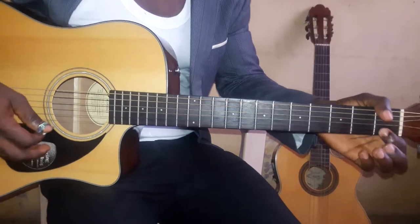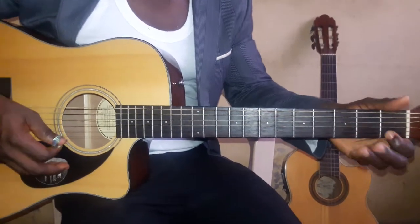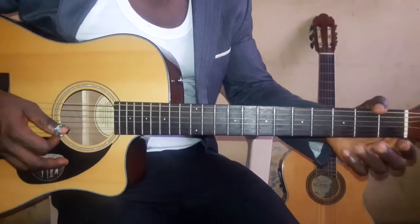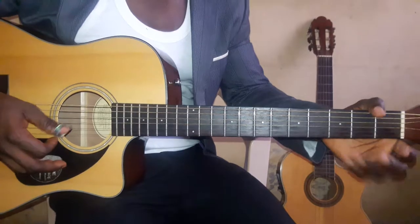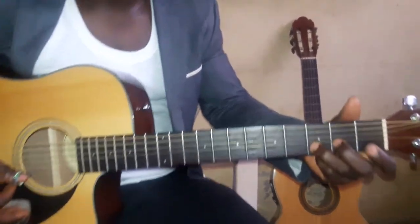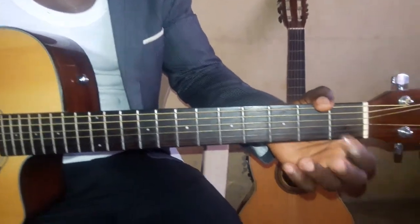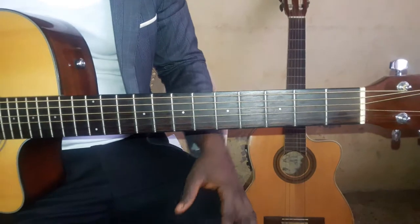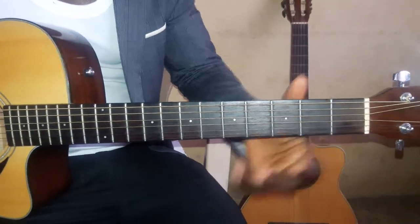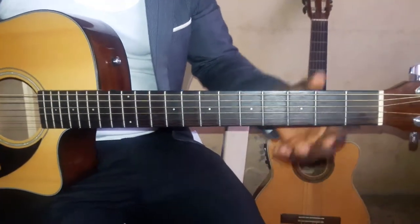This is as far as we go for now. So you play it like this. Somebody can also substitute D for the DO, like this.